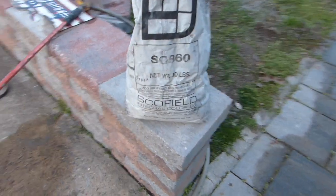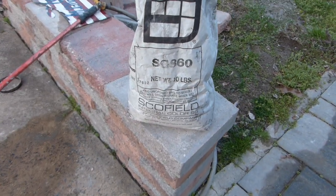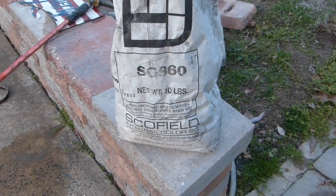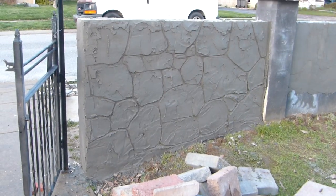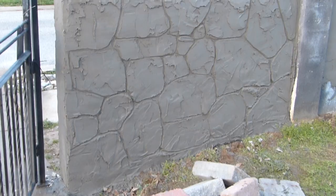Schofield is one of the colors I'm using here — this is Schofield SG-860 — and I only use about three ounces per bag of mix to get consistent color.